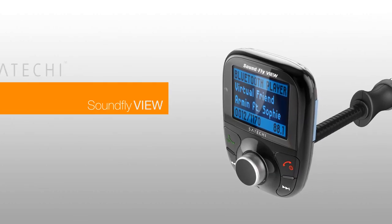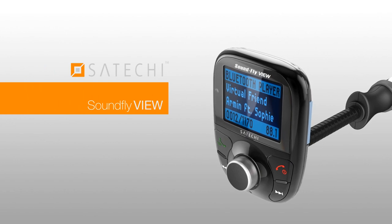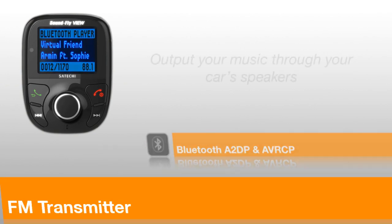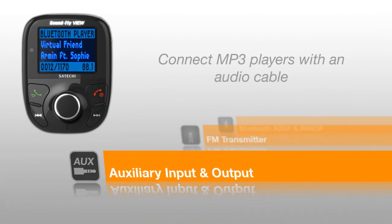Introducing the Soundfly View Bluetooth FM Transmitter by Satechi. Featuring a sleek 2-inch screen with a user-friendly interface, Soundfly View allows you to play and control your music wirelessly through Bluetooth, then output it through FM transmission or through the auxiliary output.